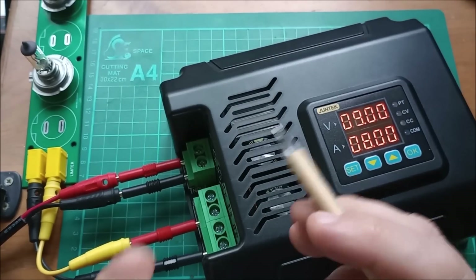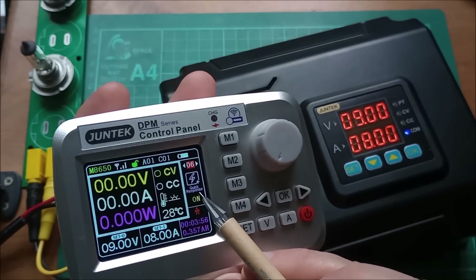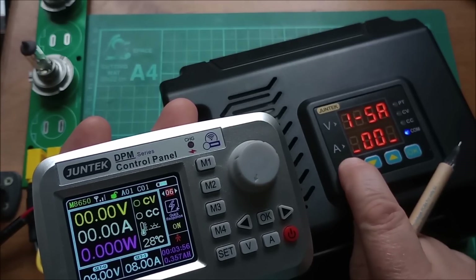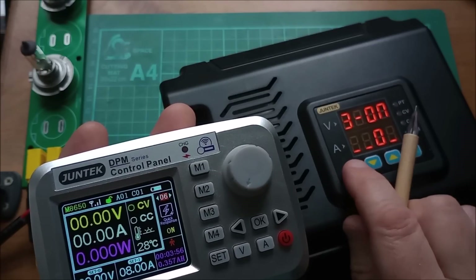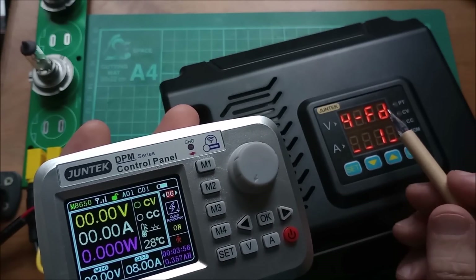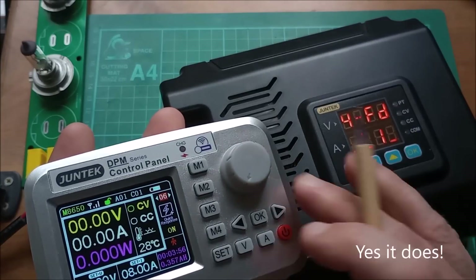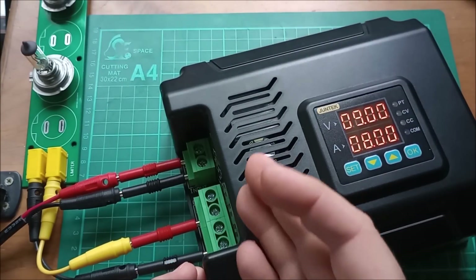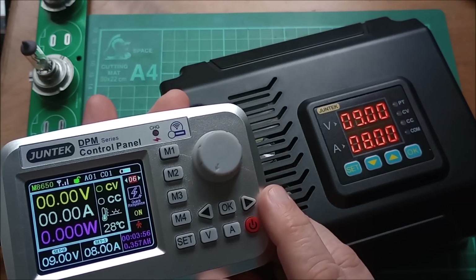I will come back to this and do another video because I want to do teardowns of the main unit and the controller. There's also parameter number six called quick response — I thought it would be the rate at which the output voltage comes up but it doesn't appear to be. There's also a parameter called fast discharge — I'm not sure if this rapidly discharges the output if there's no load. I'll have to come back to all this stuff. I just think this has to be the ultimate buck converter — the sheer input voltage, output voltage, current rating, and this little wireless remote controller. What do you think?